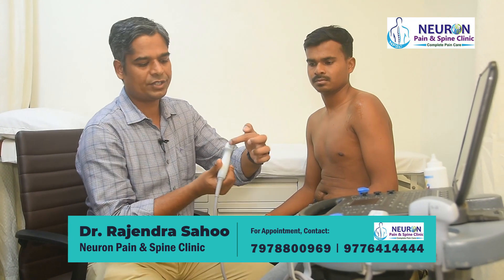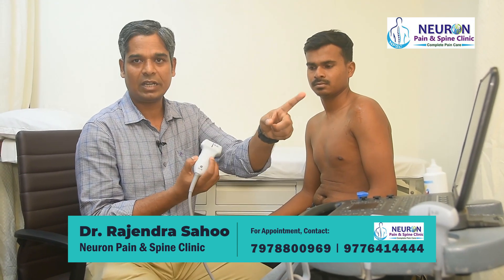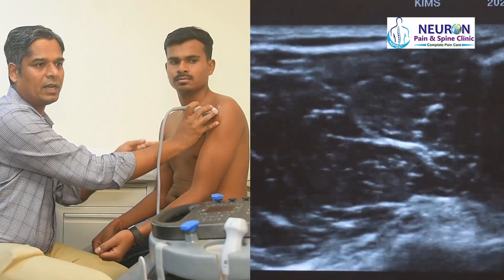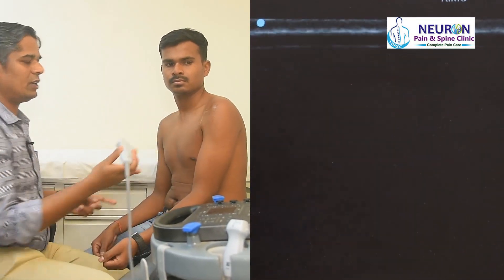On this probe, there is an orientation marker that points to the left of the probe, and this is the right. So if I put it over here like this, what you're going to see on the left is medial and on the right is lateral. Let's start.